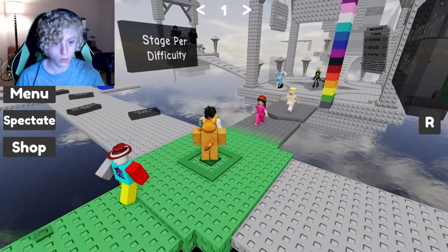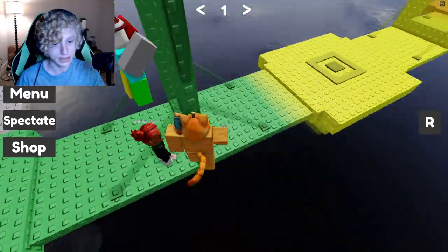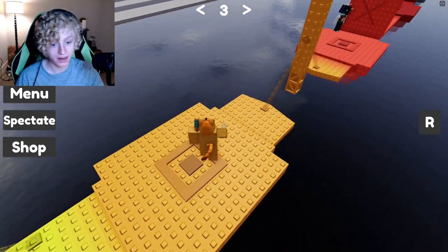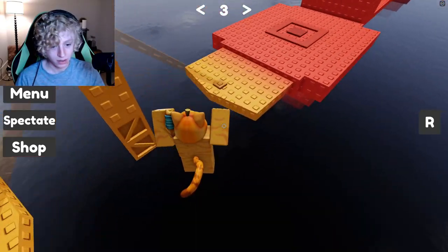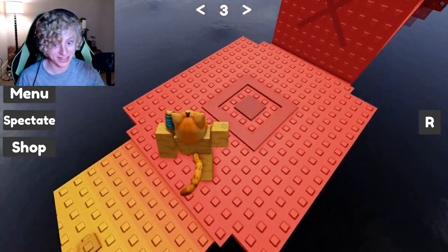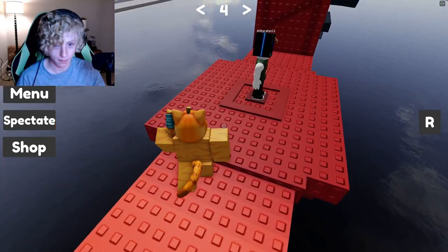Am I supposed to be doing something? Oh — I wasn't hitting the checkpoints! I was supposed to be hitting the checkpoints. I'm having some troubles already. This is stage three, okay — stage four, this is where I make the comeback.